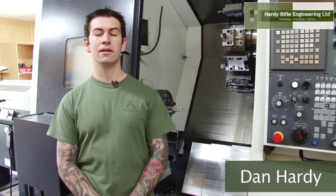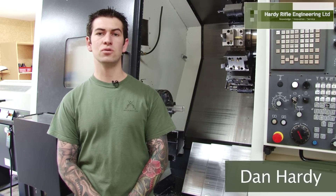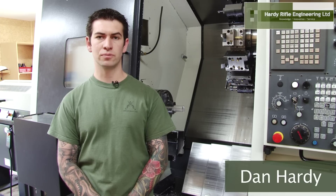Hi, I'm Dan Hardy. In this video, I'm going to discuss the unique points of our Raffle Suppressors.